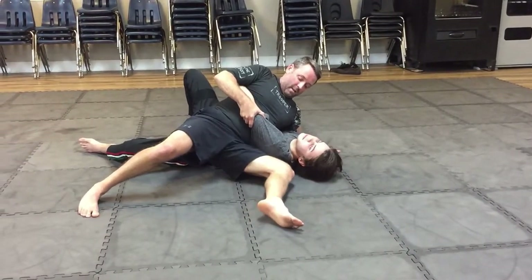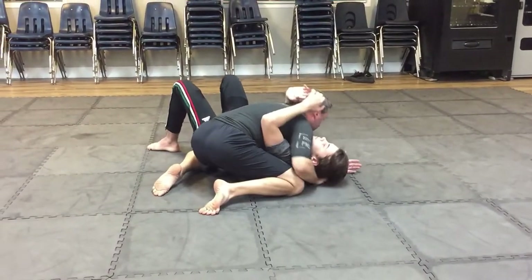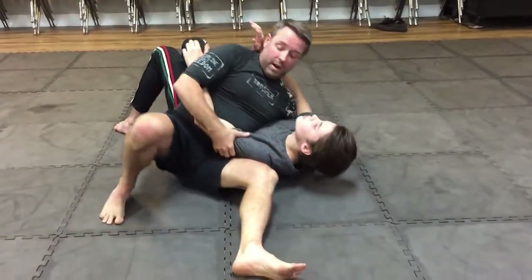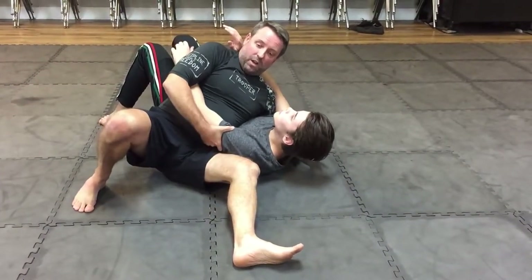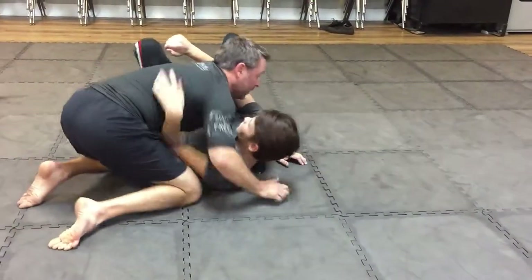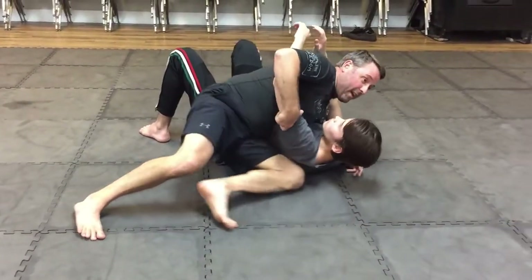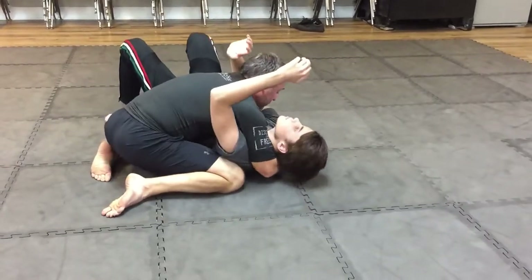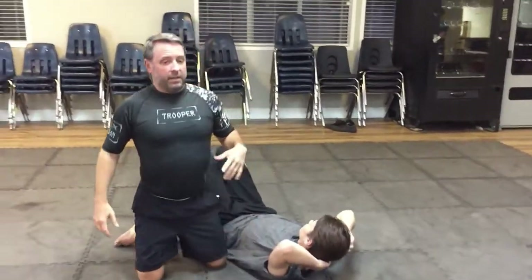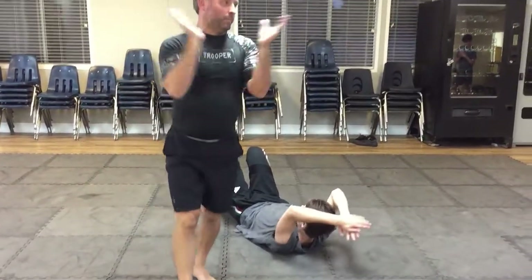Run that knee right alongside his ribs, come over. Keep those hips down to the ground — lower to the ground. You don't want to give your opponent a lot of space; you start giving him space, he's going to be able to wiggle and get out. Stay tight, keep all that space nice and tight to you. Let's give it a try — we'll walk you through it. One, two, three — all right.